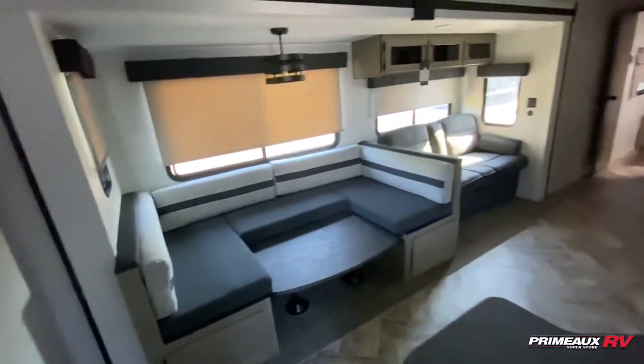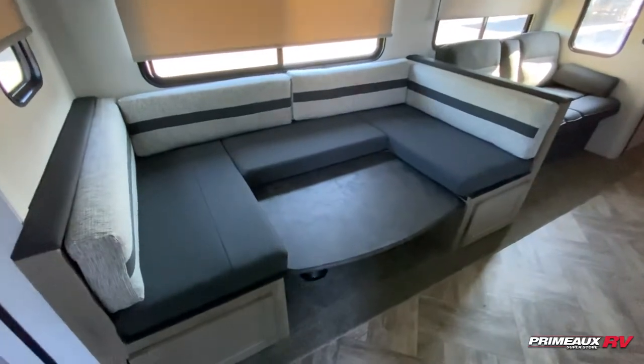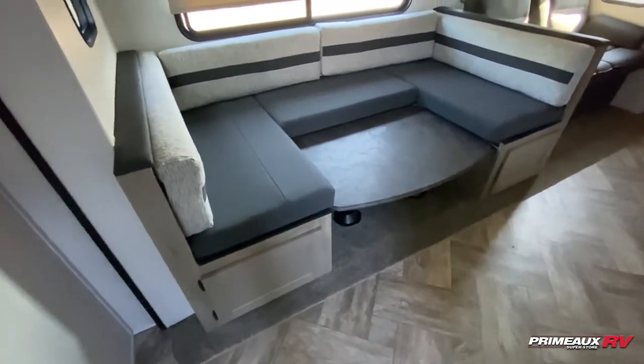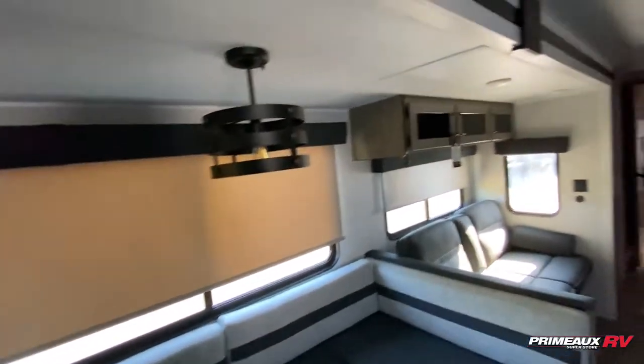As we turn this way, we have your kitchen and your living area. You have this huge U-shaped dinette that'll fold down to another bed for you. You have a bit of storage underneath there as well. You can see you have the windows here with those roller curtains.